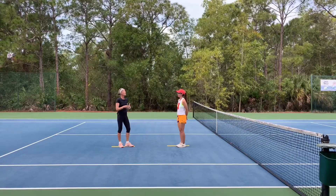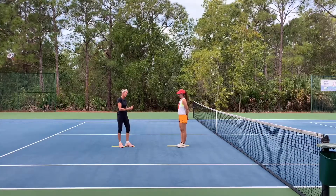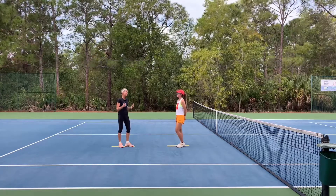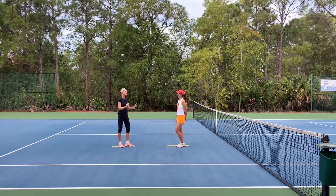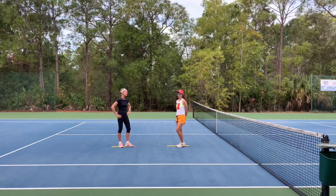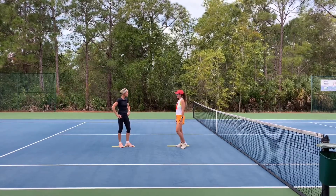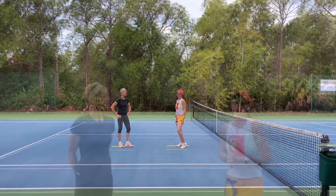Margaret, you are now prepared — mind and body — and warmed up to play the sport at hand, which is tennis. How do you feel? I feel great. I definitely feel warmed up. I feel ready. Let's play some tennis! So that was our dynamic warm-up, Michelle's go-to.